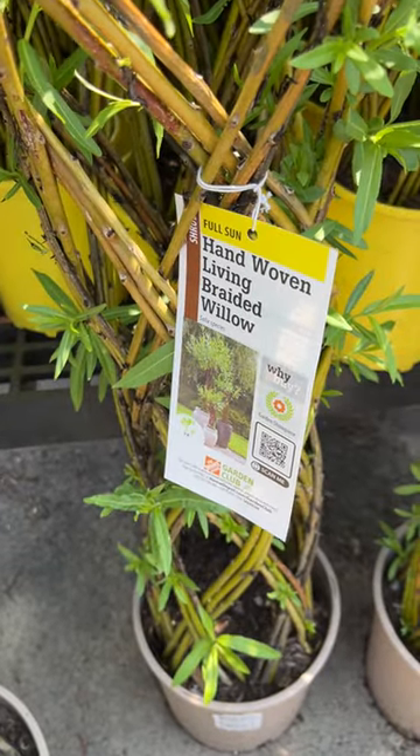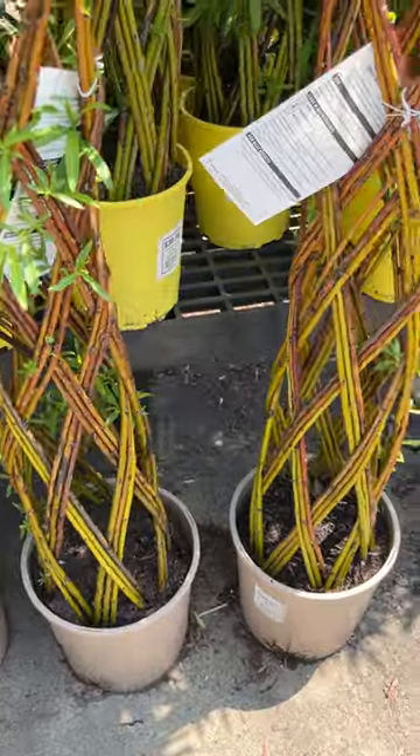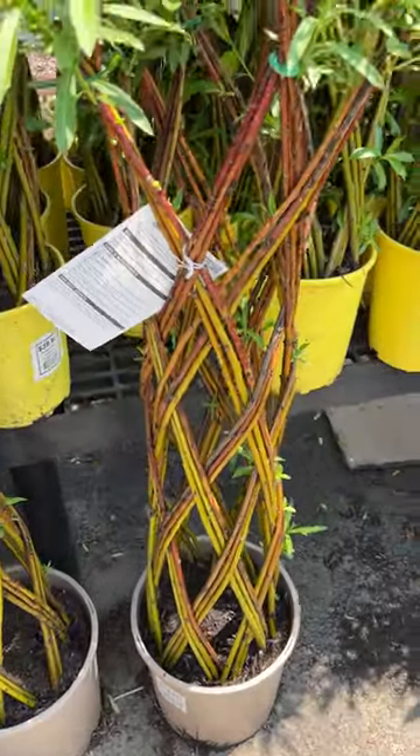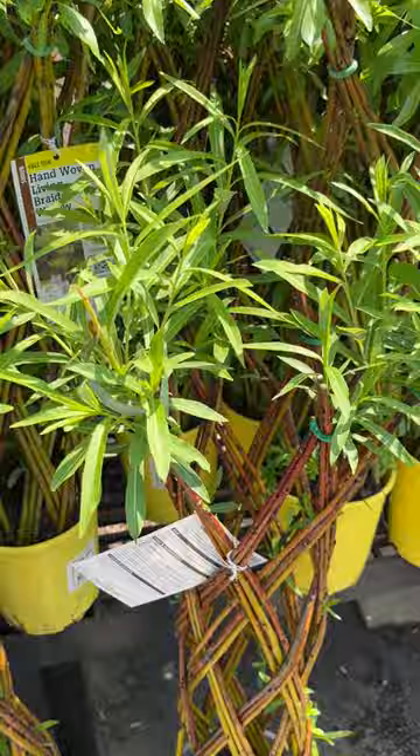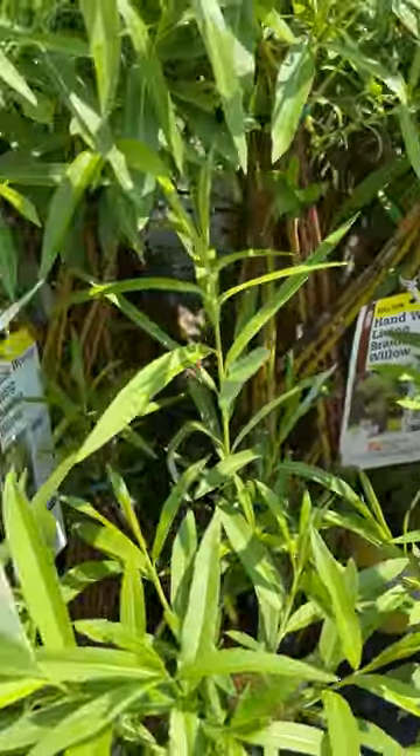Here's something unique — hand-woven, living, braided willow. They look like baskets. It's a plant I'm not familiar with, but most willows like it wet and are pretty fast growing.